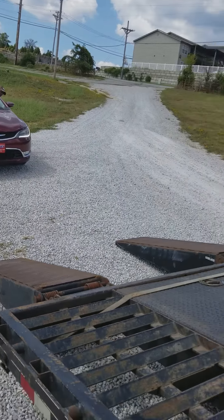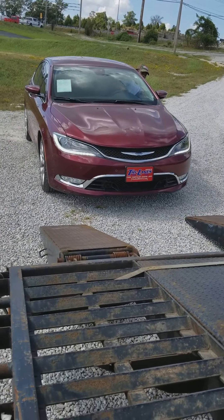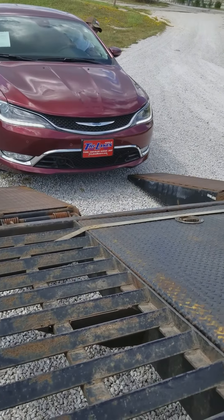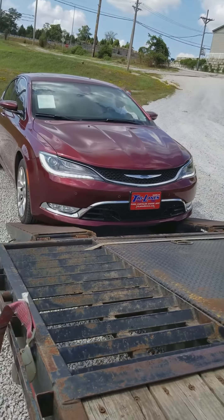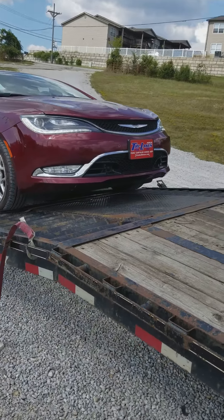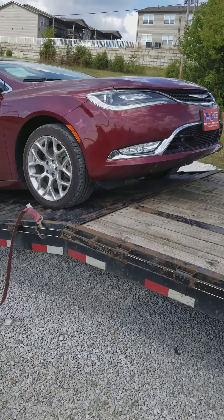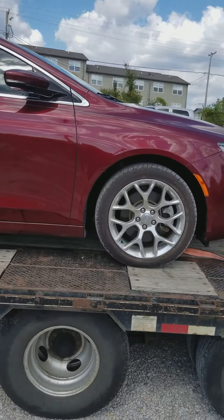Checking the car over — you look good. Hold up, doesn't look quite right there.